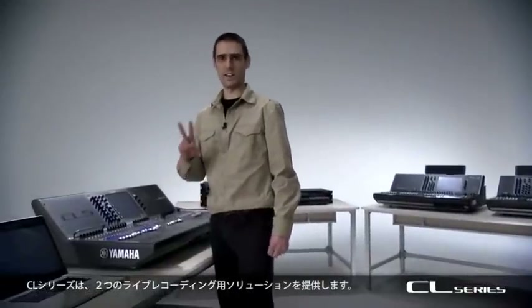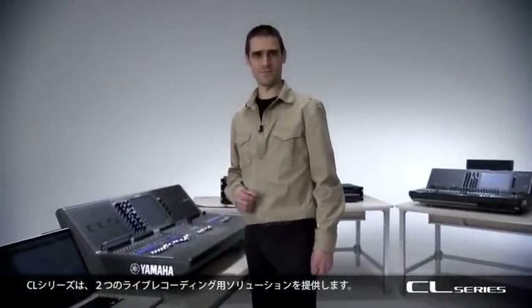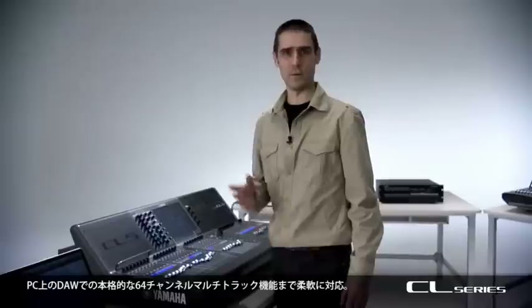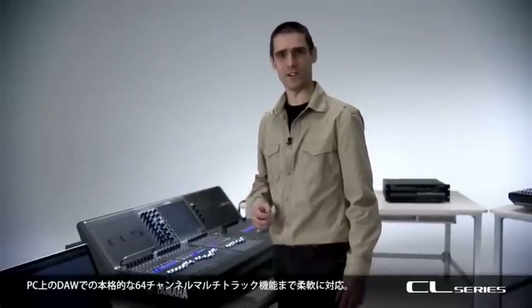CL Series has not one but two live recording solutions. There's a 2-track USB recorder for a quick mix and there's a full 64-channel multi-track interface for PC and digital audio workstation.